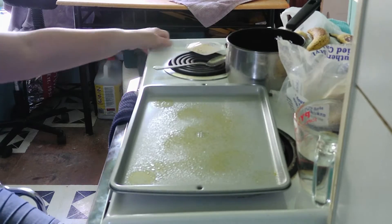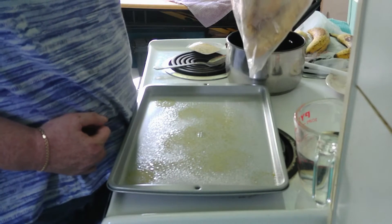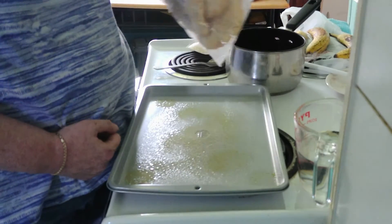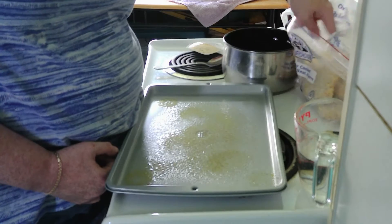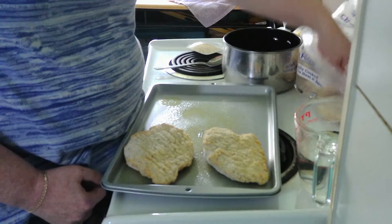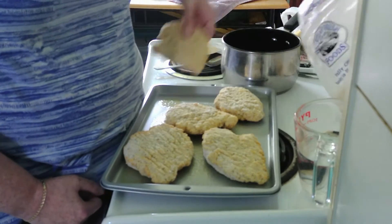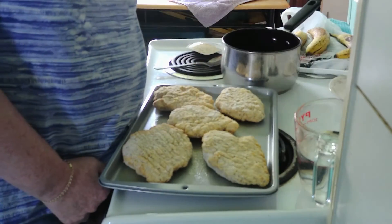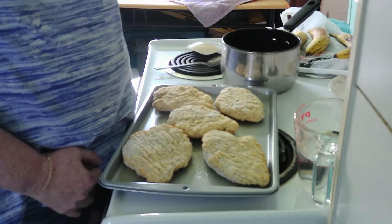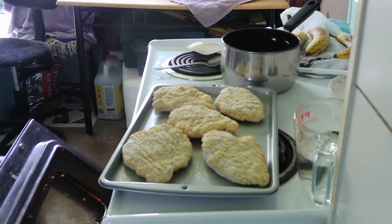Okay, so the original southern style chicken fried chicken — we're just going to put it out like so, and then it's going to go in the preheated oven at 350 degrees for 30 minutes. So let's do that.